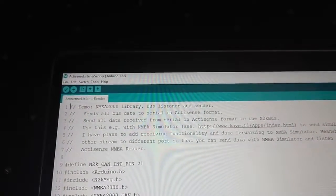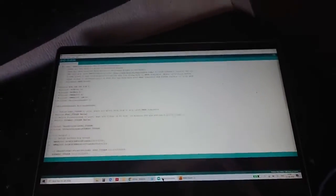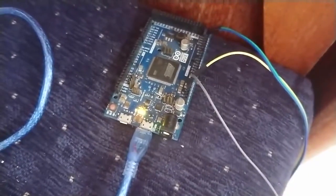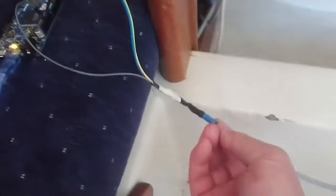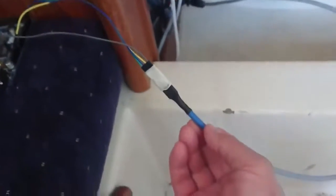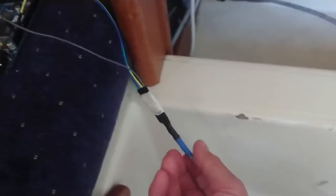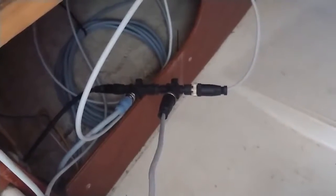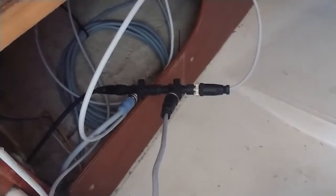I downloaded the ActiSense listener and sender to my Arduino Due. I bought a CAN transceiver from eBay for just a couple of euros, and I connected it to my NMEA 2000 network on my boat.